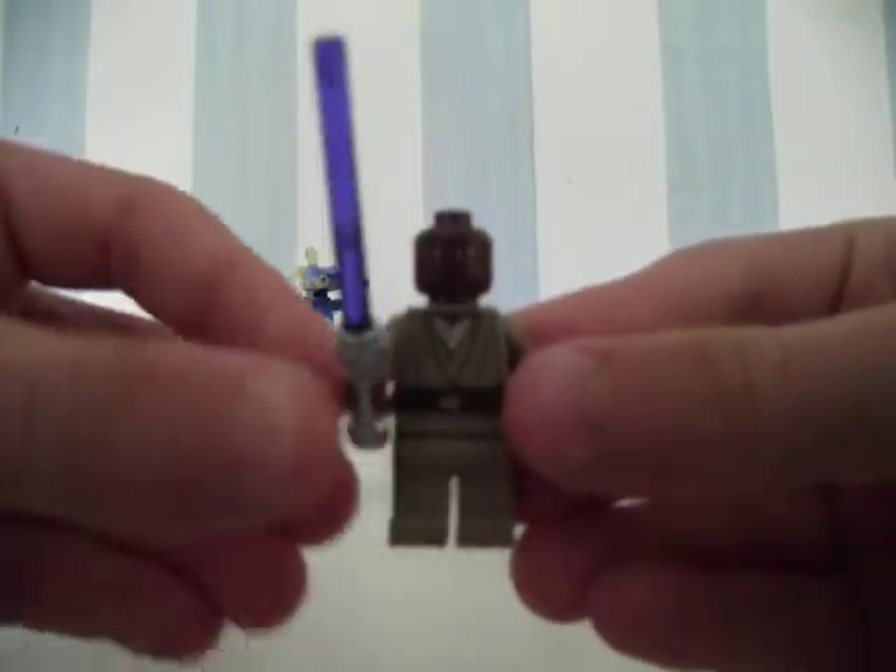Here we have Mace Windu. His face is very detailed — I don't know if you can see that — but his body is just a bit plain. On the back it's just plain as well, not both sides of printing.